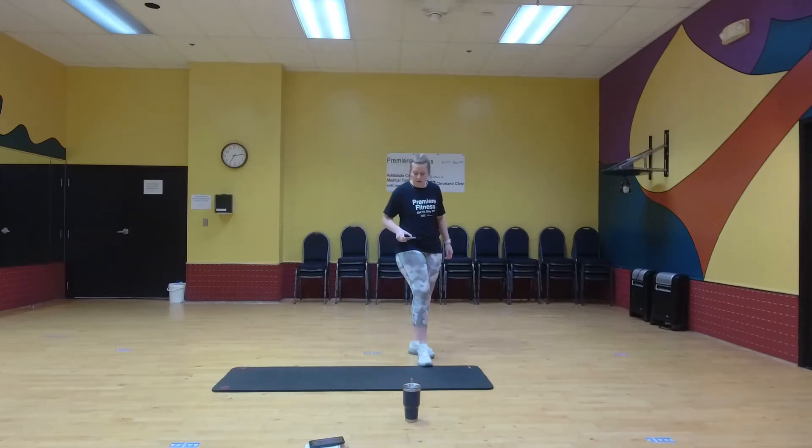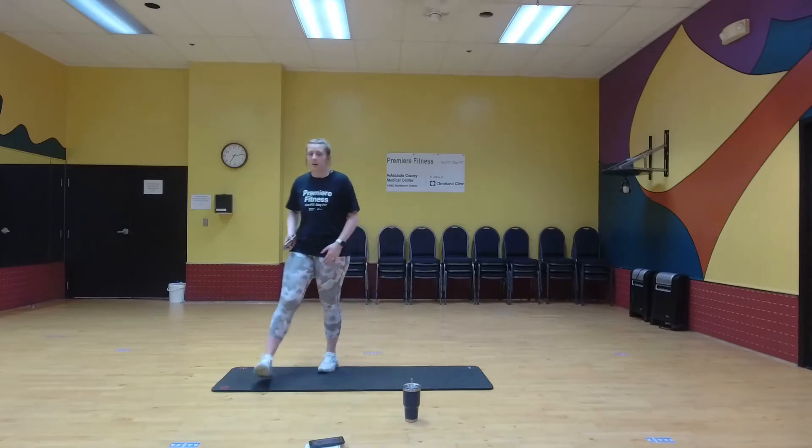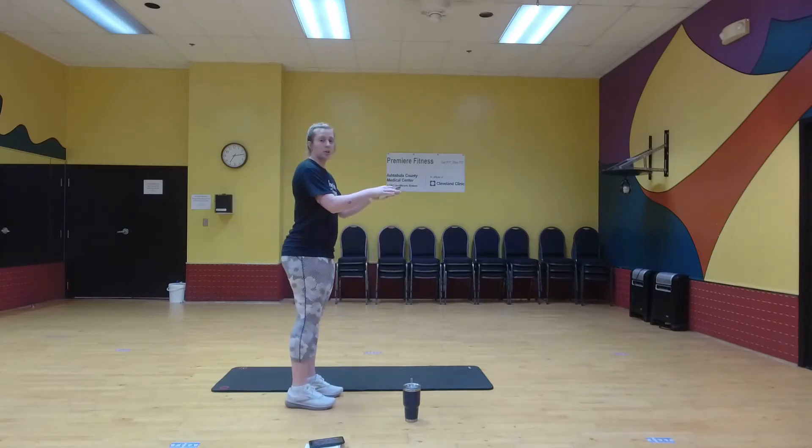All right, 20 seconds of rest. We're going to do standing high knees. Arms at 90 degrees.